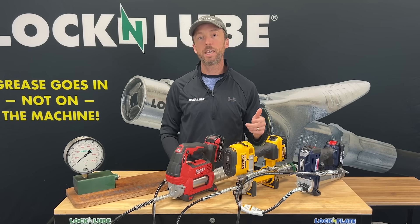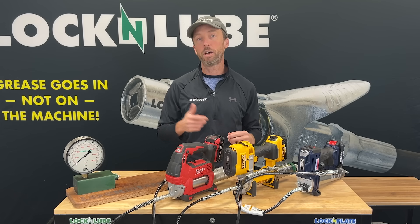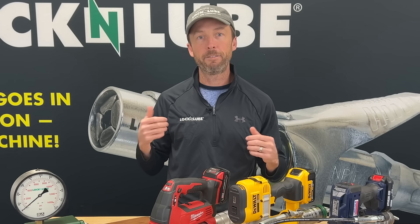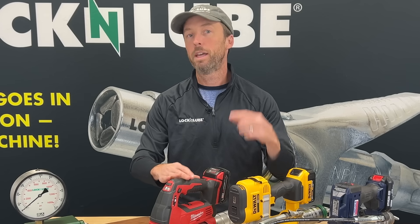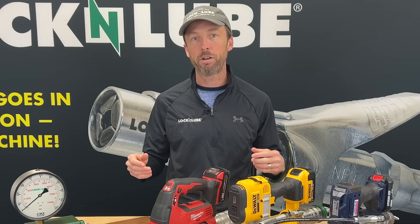It solves the issue of the pressure lock that these guns create when you hit a clogged grease fitting. You've all had that experience of going to grease a Zerk and finding out that it doesn't take grease, because these guns so immediately build so much pressure that before you know it, it's cycled two or three times and you've got 10,000 pounds of back pressure in the hose.